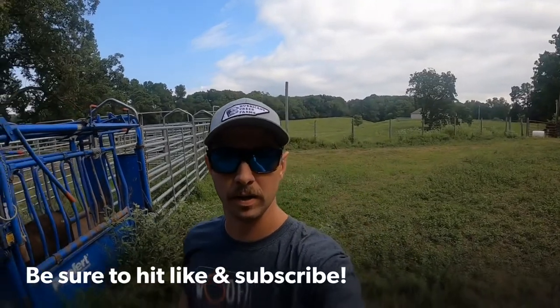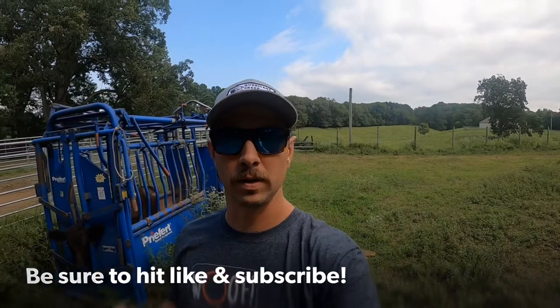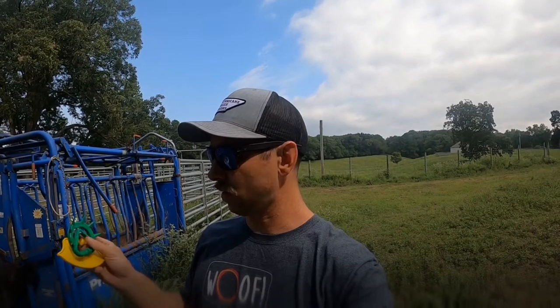All right everybody, this is Bobby Lee from Hurricane Creek Farms here today to do a quick little product review. Not something we do very often, but we're gonna try out a new product and thought why not video it and give a review and see how it works. Basically, we have a nose ring calf weaning device that we're gonna try out.